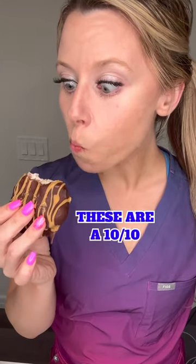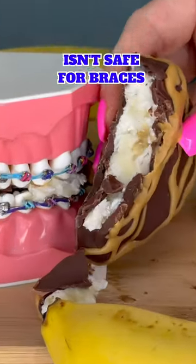Time to try it. This was honestly so much better than the chocolate strawberry version. I would be very careful eating these with braces — they're still pretty crunchy.